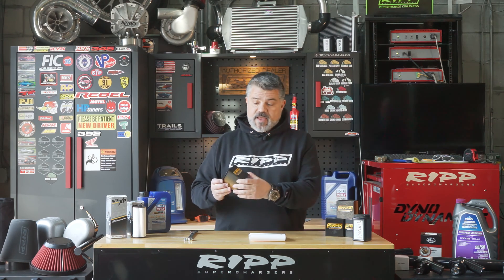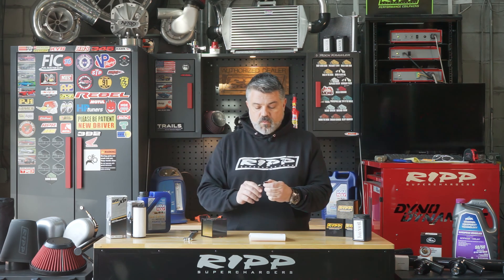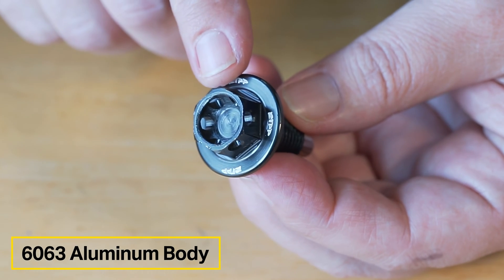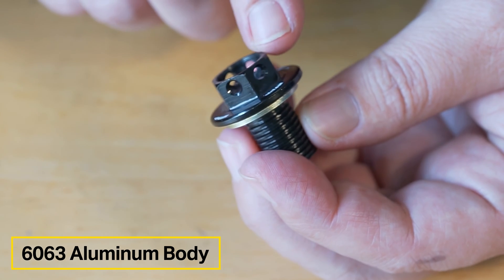For demonstration purposes, I have one here I'd like to show you. One design element of the unit is that we make it out of 6063 aluminum, which is a very hard aluminum — very similar to an aircraft-type aluminum — so it won't strip if you put too much torque on it.